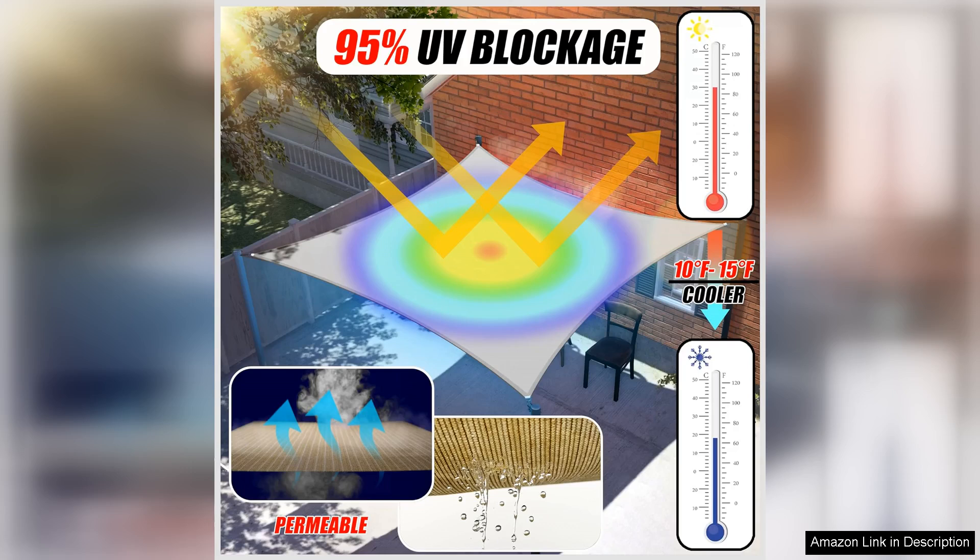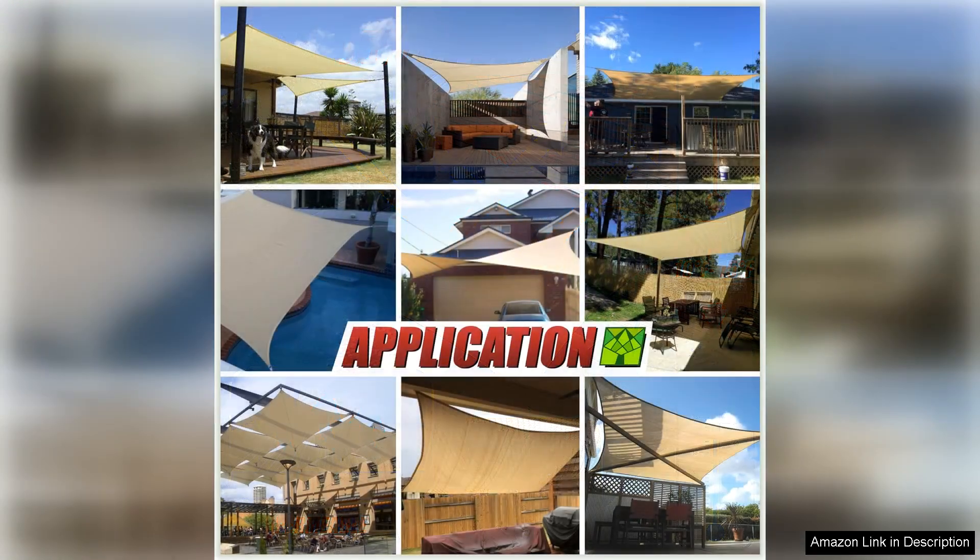The beige color is neutral and complements any outdoor decor, making it a versatile option for any style.